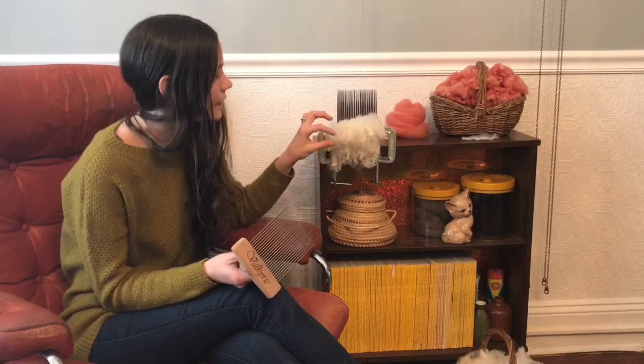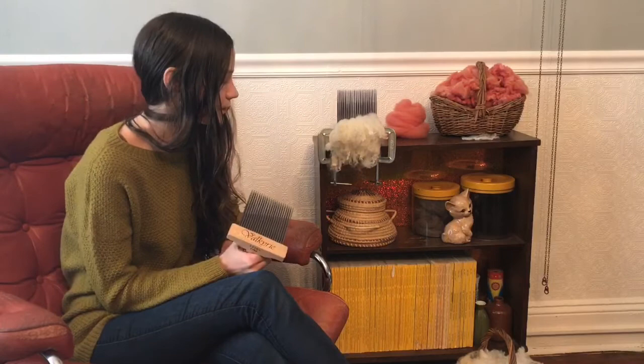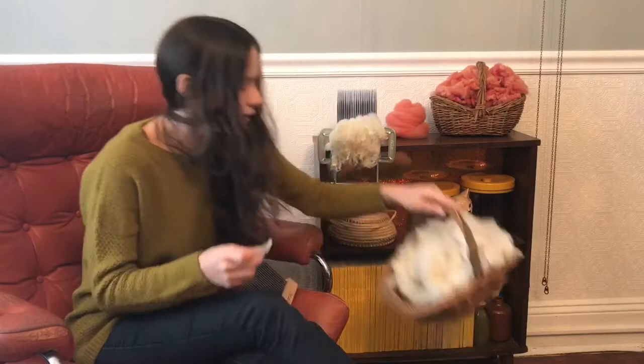This is a bit of the Cuomo Cross with Merino fleece purchased at the 2017 Rhinebeck Sheep and Wool Festival, or New York State Sheep and Wool Festival. This is fiber that, because it's a Cuomo crossed with Merino, it was mostly dark, and so I separated the light and the dark.